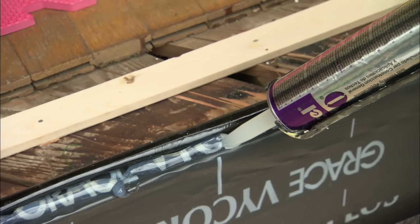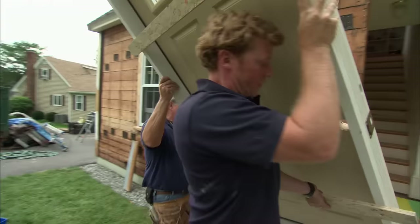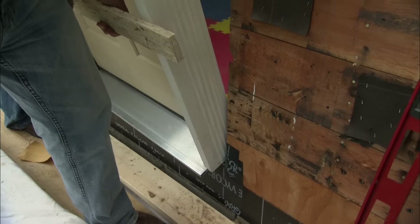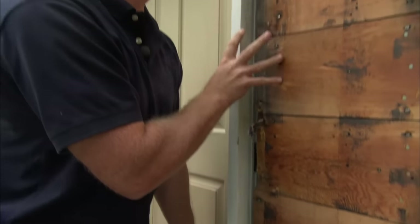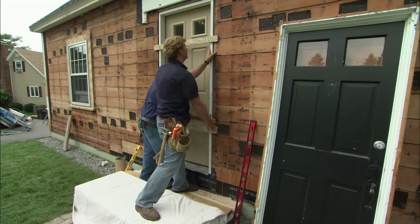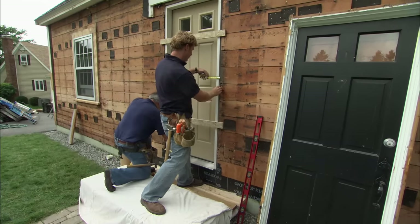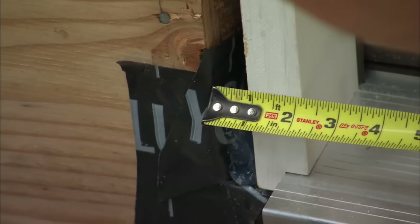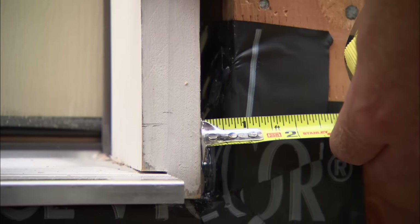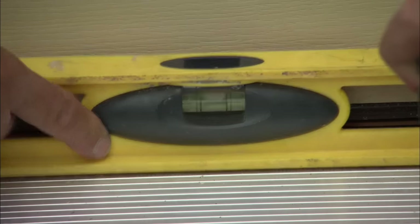Fill it right up. Those two pieces of scrap wood screwed on the face of the jamb hold the door from falling through the opening when we put it in, and also hold the door flush with the exterior wall — a nice little trick. Now it's flush with the wall. We need about a three-quarter-inch space on each side to center it in the opening. Check the threshold for level — that's pretty good.